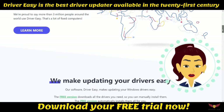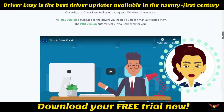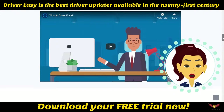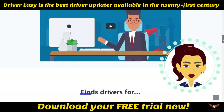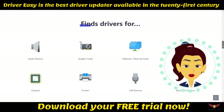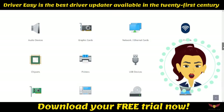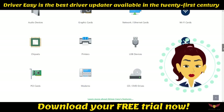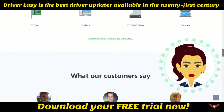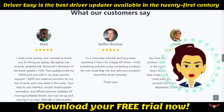What is Driver Easy? Driver Easy is a driver updater software for Windows that makes downloading and updating drivers for various hardware on your PC really easy. It is available for all versions of Windows from XP to Windows 10, and for both 32-bit and 64-bit versions.